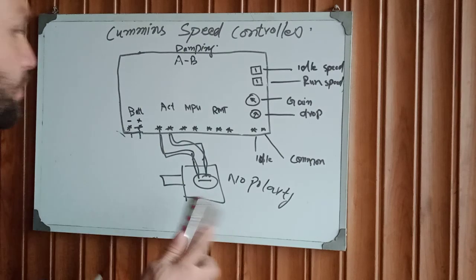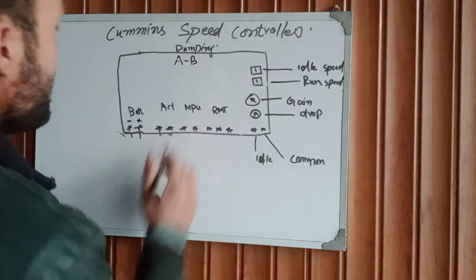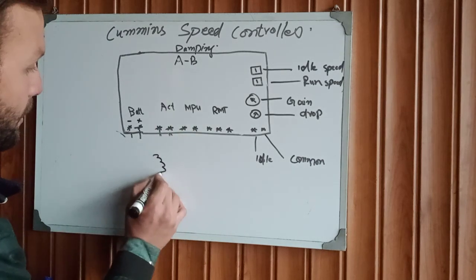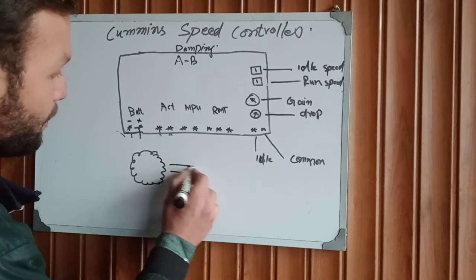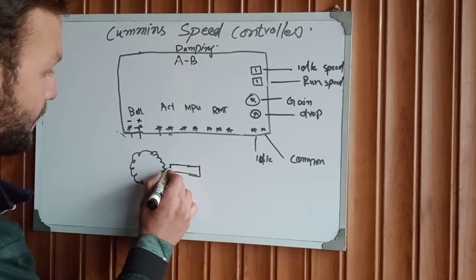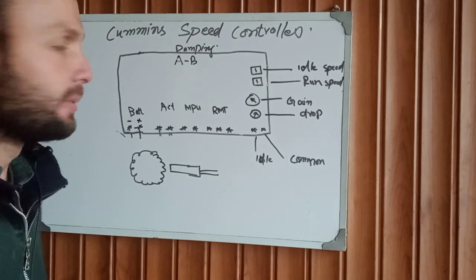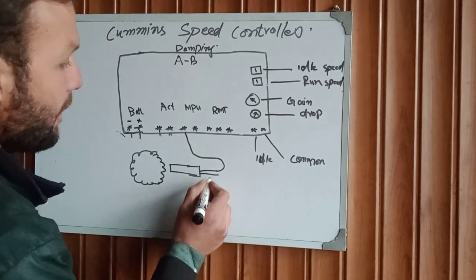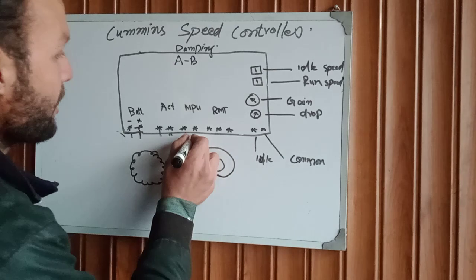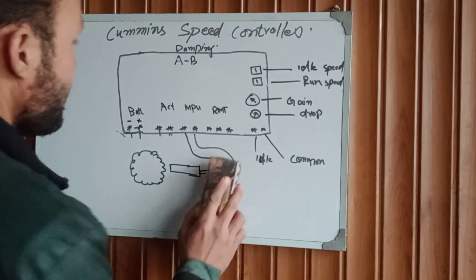After that, this is for the flywheel. We have an MPU sensor — this has two terminals. We directly connect these two terminals from the MPU sensor head to the controller. This is our MPU connection and it is very simple.